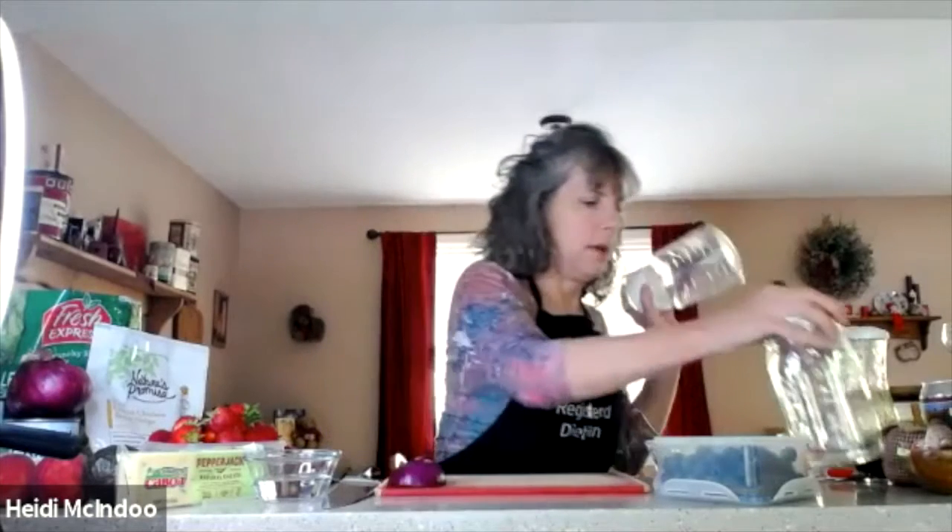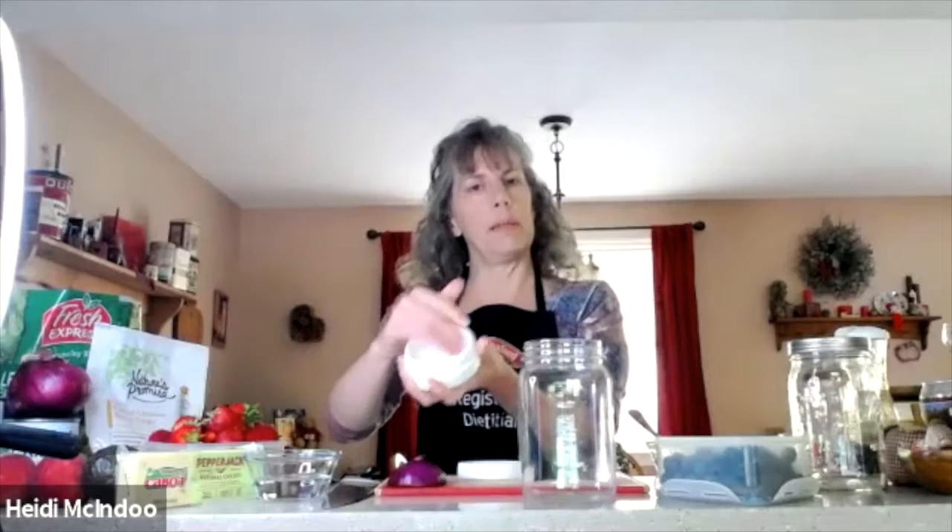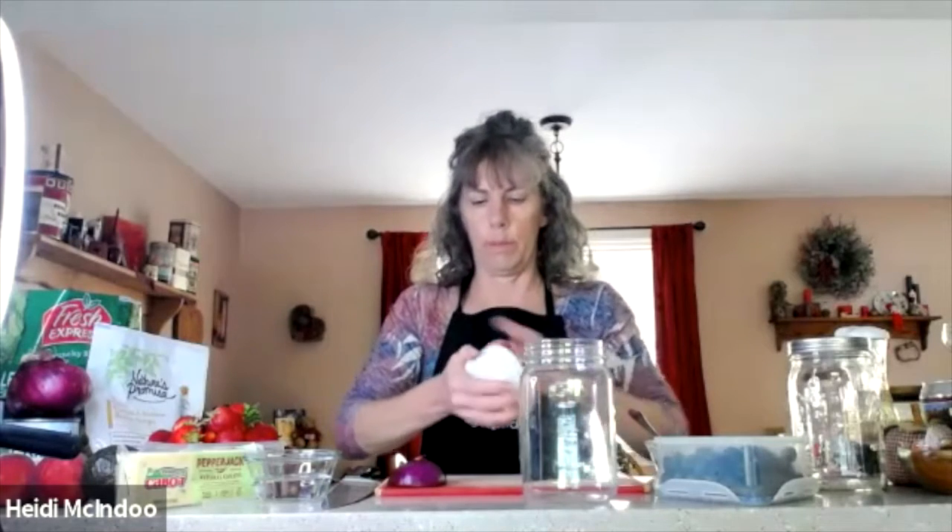We'll start with the berry salad. The Pampered Chef container has a lid that comes apart, which helps keep the nuts a little crunchier. So, as I said, we start with our dressing. I'm going to tell you everything I put in and the amounts, but you will be emailed the recipes afterwards, so you don't have to write everything down. The first thing is two tablespoons of balsamic vinaigrette — you could also use raspberry vinaigrette.